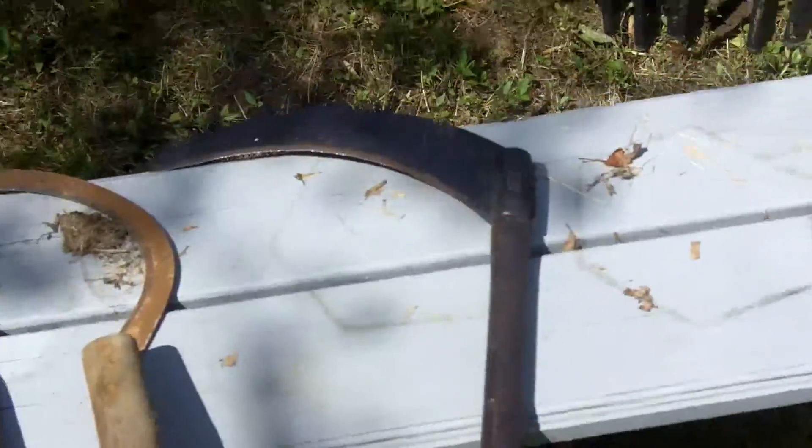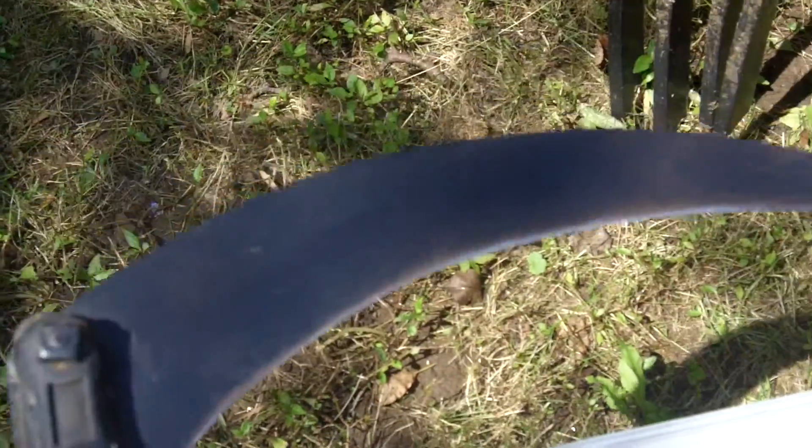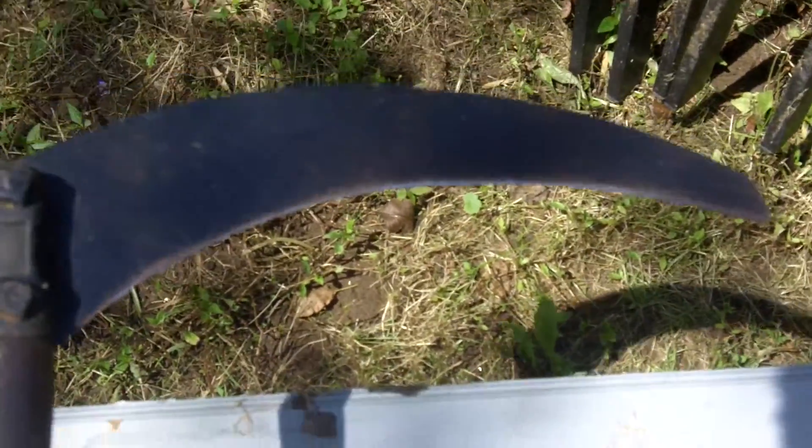Anyway, this is an old sickle. And this is an even older sickle — long wooden handle. This is from the 30s or something. I think it's a farm sickle used for cutting grass. So we'll see if it'll cut one of those bottles.